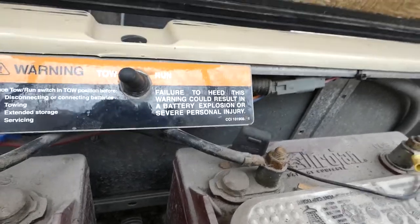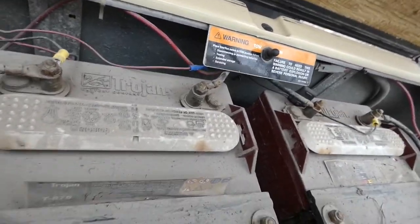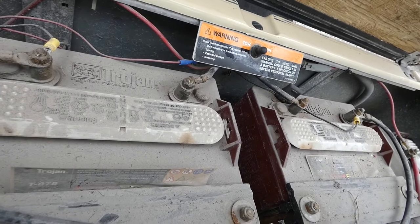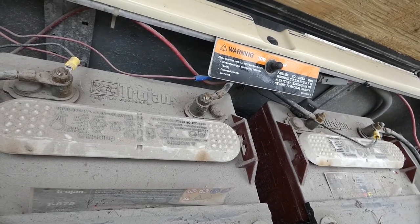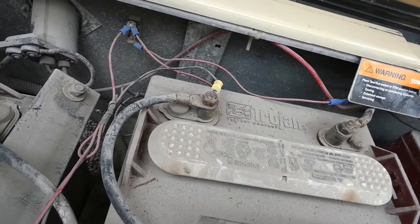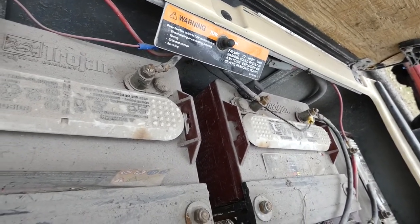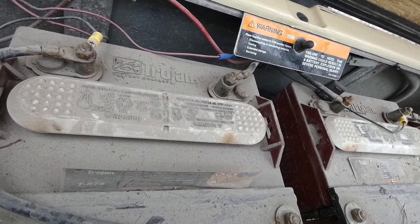What I did was tie in two batteries in the front — the wiring will be different for 36-volt versus 48-volt carts, but these are two batteries in the front wired in series. You have to make sure they're wired to each other. I put the ground on one battery and the positive on the other battery on the right. We've been using it for about five months with no problems.